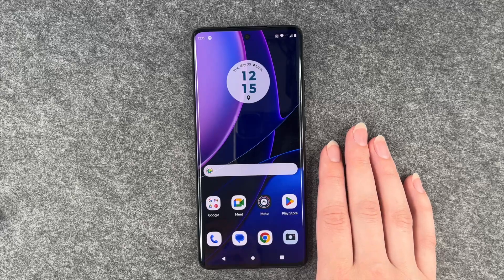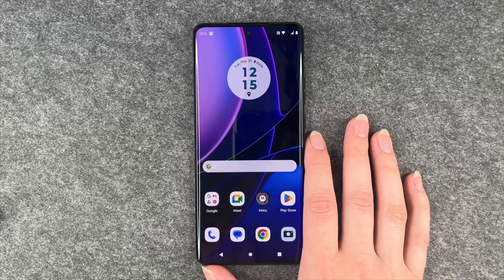Hi buddies, welcome back. It's Anne-Sophie and today I'm going to show you how you can make a screenshot on your Motorola Edge 40.